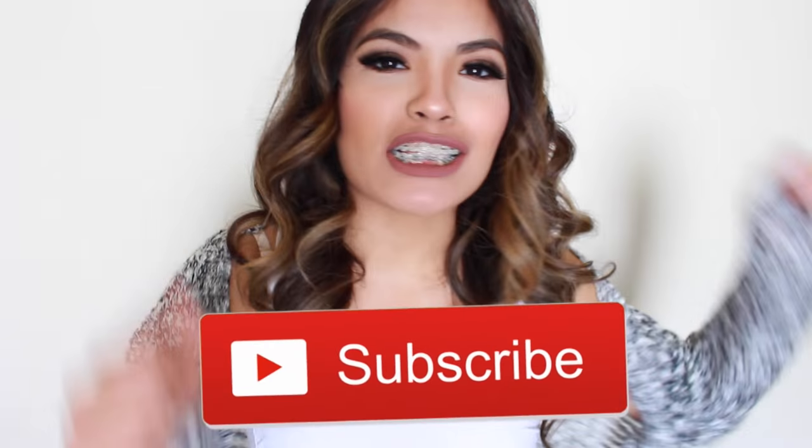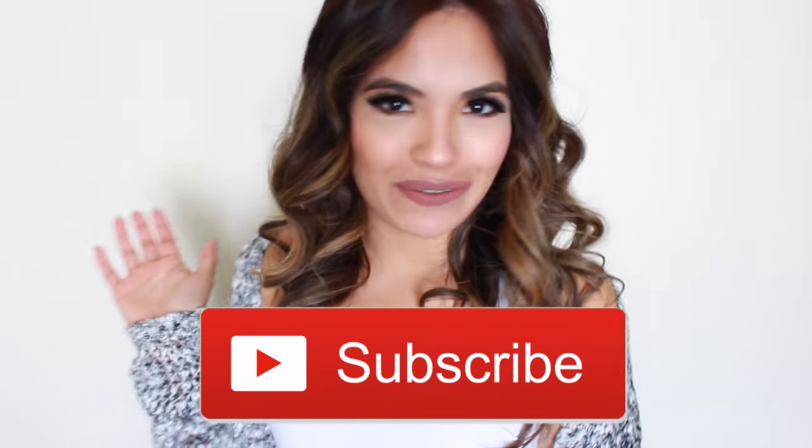Before I begin, don't forget to hit that subscribe button so you don't miss out on any more of these videos. And now let's get started.